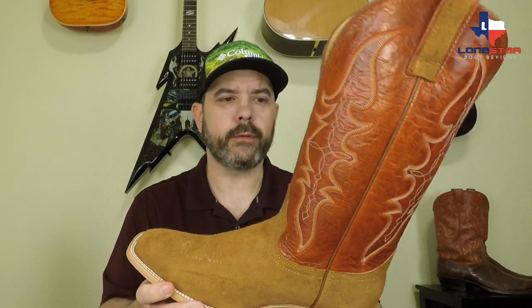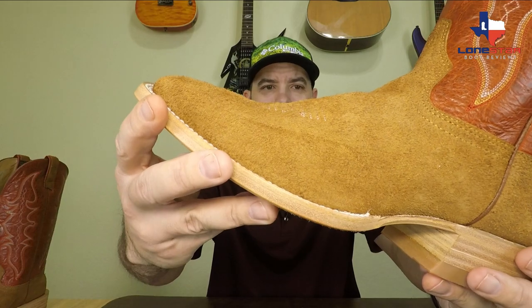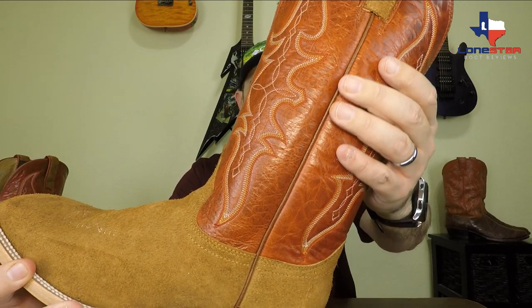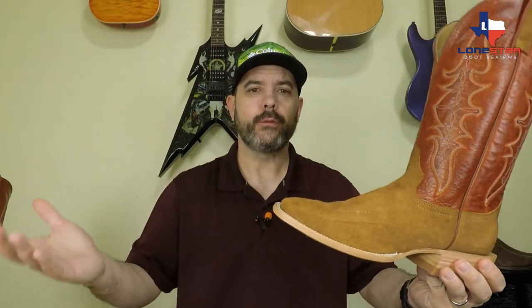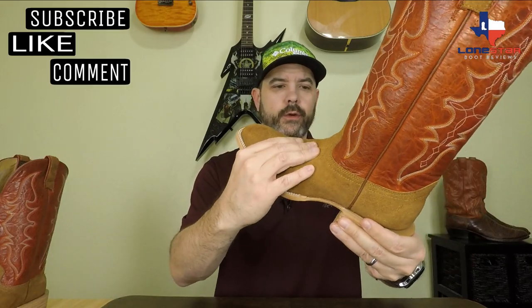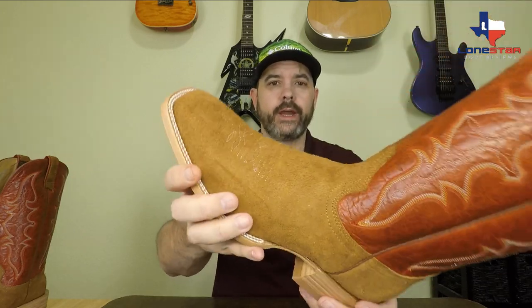Hondo is based out of El Paso, Texas, but these boots are handmade in Leon, Mexico. This is just an outstanding looking boot. It's a maple rough out cowhide on the vamp, and then the top is what Phil calls a mango volcano top. I've never owned a rough out before and this is really cool. A rough out is the underside of the cowhide — so it's not the shiny side you get on a lot of boots, it's the underneath side. It's similar to a suede but it's got a lot thicker nap on it, and honestly it feels better quality. It looks and feels tougher than a suede and it just has a great look to it.